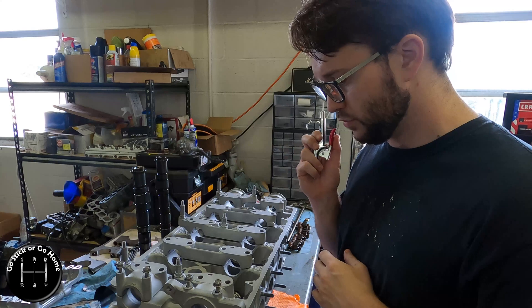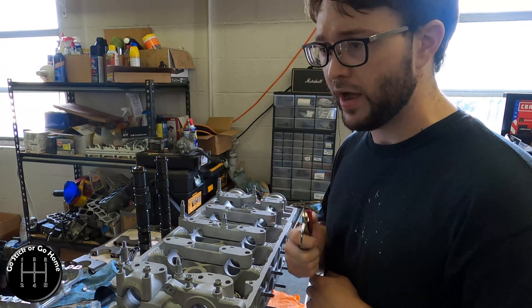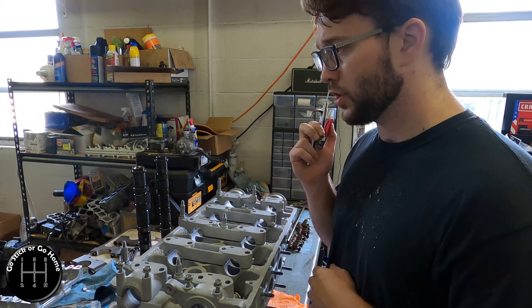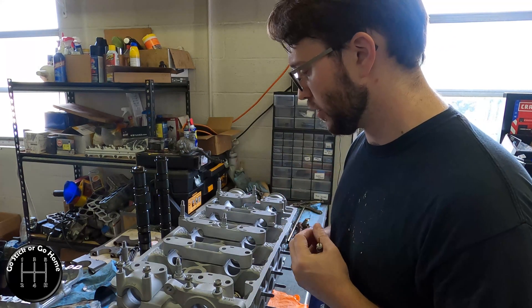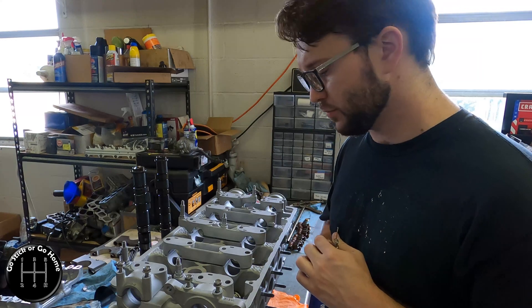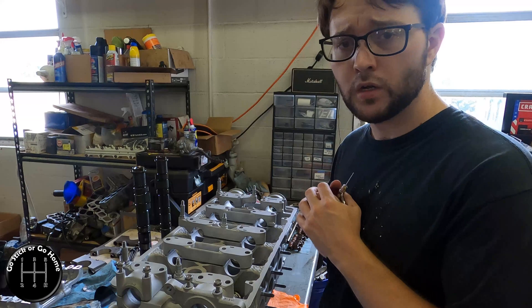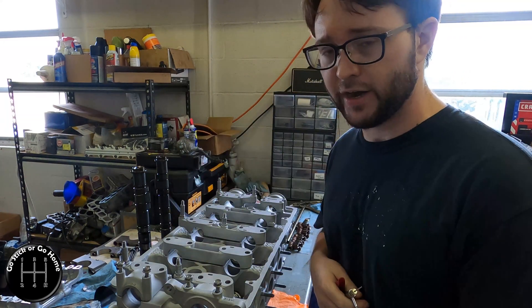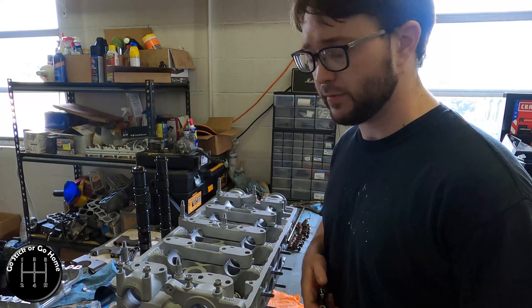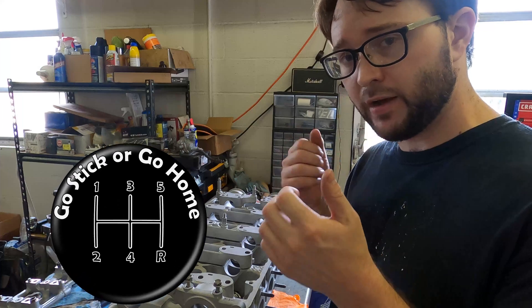Take care of your engines. If you don't have an answer and you want to know something, call around, ask, look for the authority on whatever you're looking for, do some research. It didn't really take me very long — maybe half an hour of my time to prevent losing an entire head. I'll take that in a heartbeat. Take care of your stuff, and I'll catch you next time.